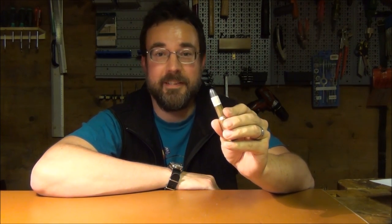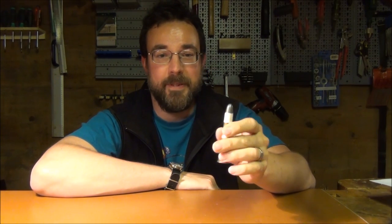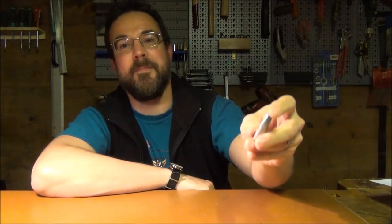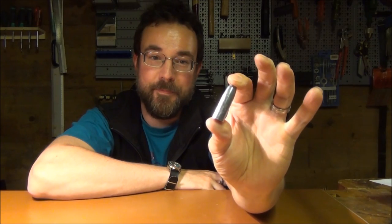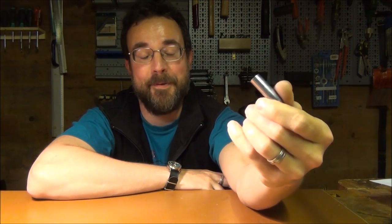The bullet for paper patching is also a little bit special because it's smooth-sided, but the paper still needs to grip somehow. This is the one I'm using for the Martini — it's a big, long beast of a bullet. Completely smooth. It has a cavity in the base, which is for tucking in the excess paper of the patch, as you'll see.